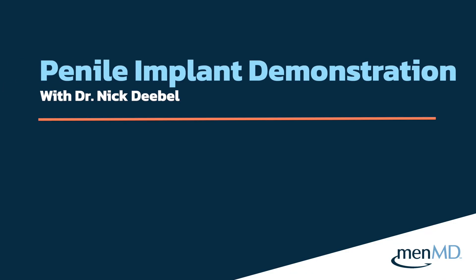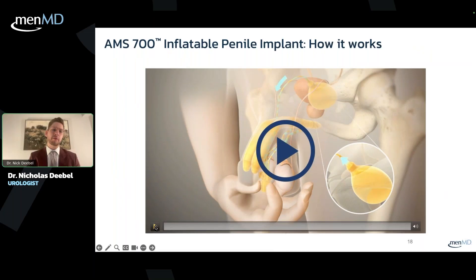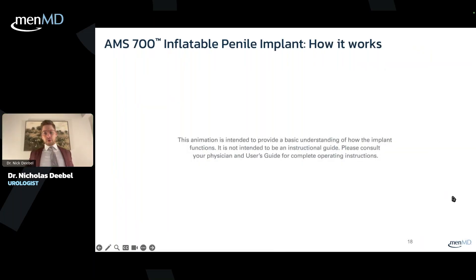This is a cartoon of how this device works, and then we'll have a real life video to show you as well. This is just the general disclaimer for the video.